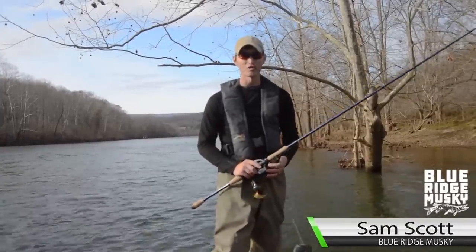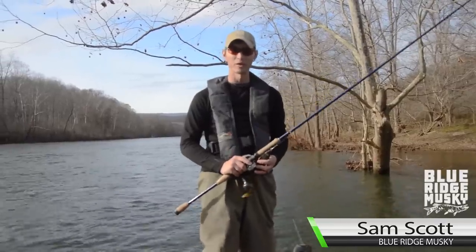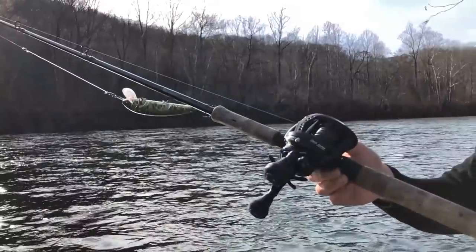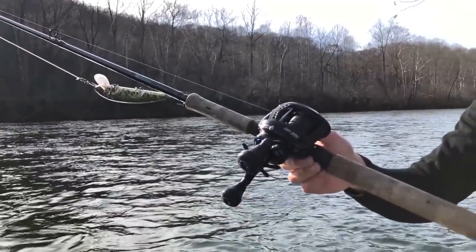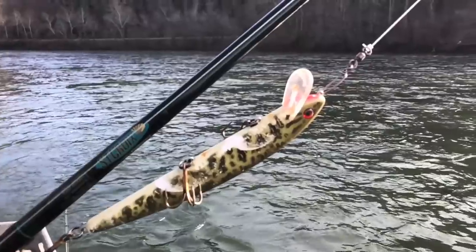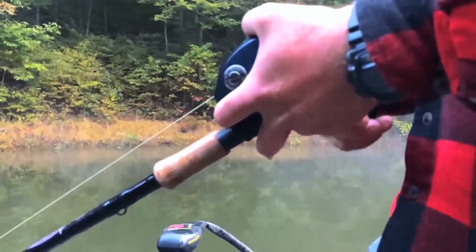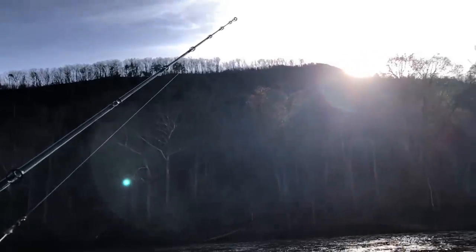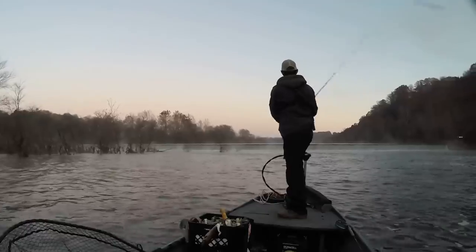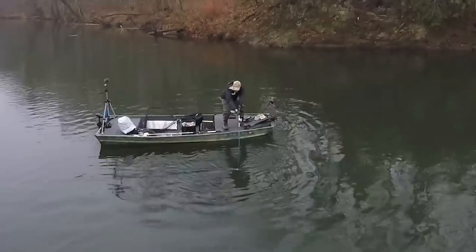The tools are important, but let's talk about the fun stuff — the rods, reels, and baits you will need to chase muskie. There are all sorts of rod and reels on the market, so I won't get into too many specifics. Personally, I like to use a baitcasting reel with a 6-4 gear ratio and an 8-foot medium heavy or heavy rod with fast action. A long rod is important for casting distance and the figure 8, which we will talk about later.